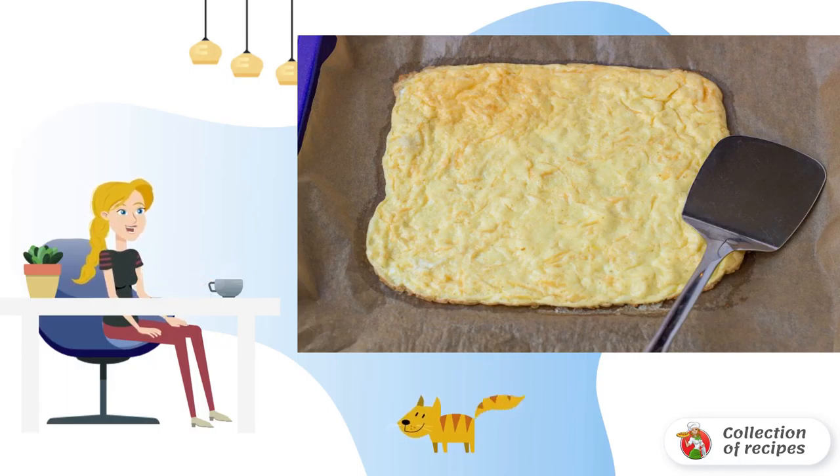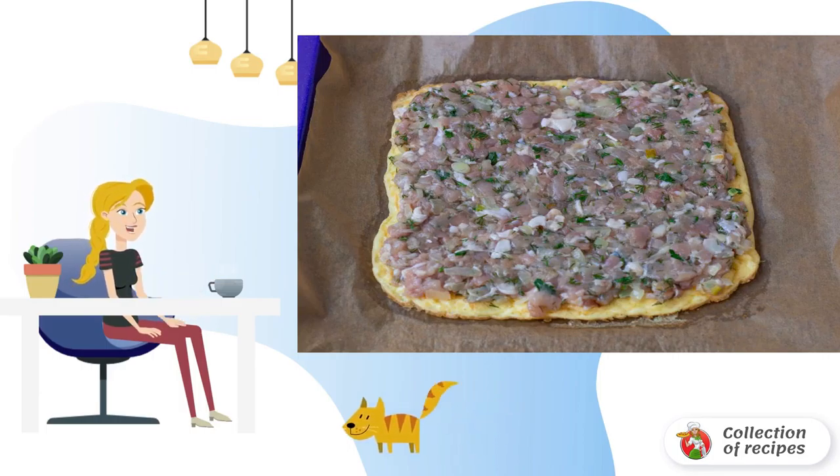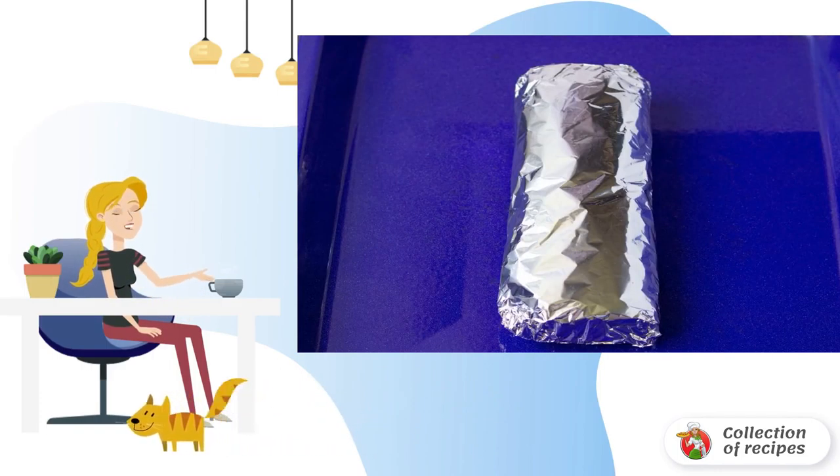Put the minced meat on the omelet and smooth it with a spoon. Gently roll into a roll. Wrap the roll in two layers of foil and send it to a preheated 180-degree oven for 40 minutes.